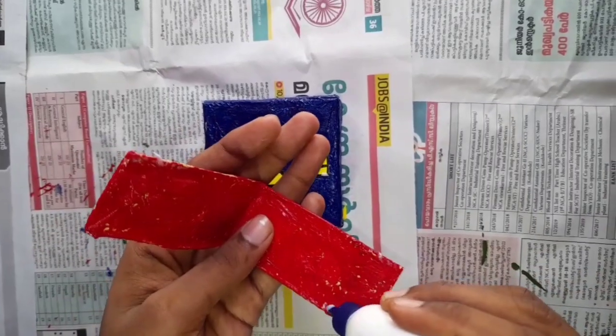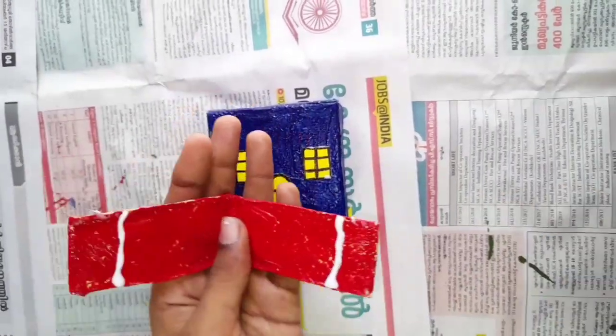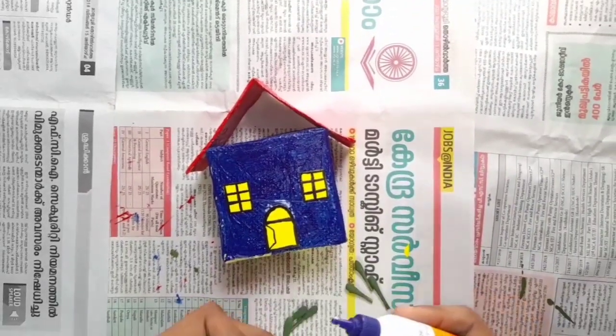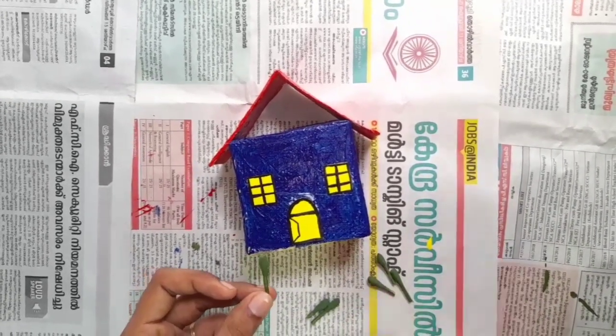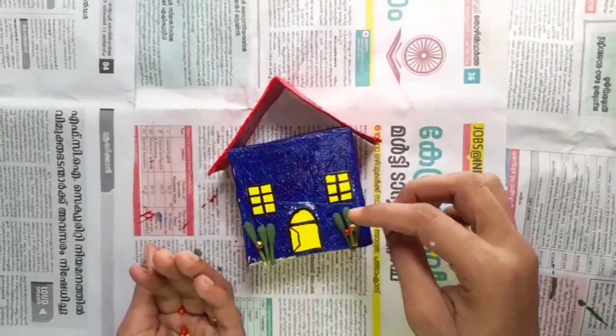We are going to show how these pins are here. We have to go with it. We are going to show how to put this tape. We are going to show how the pins are for different things.